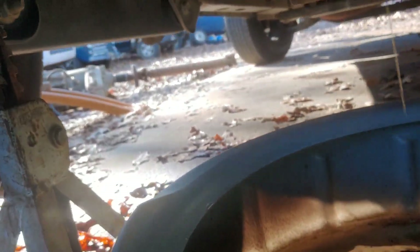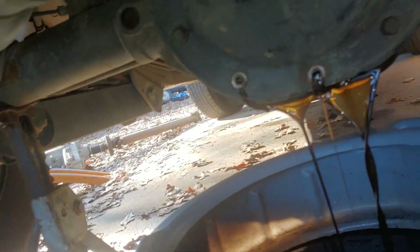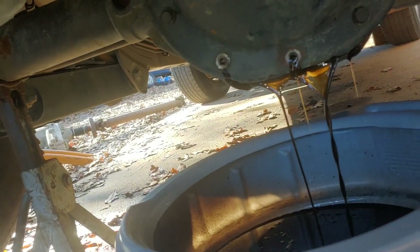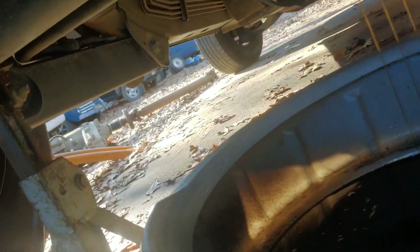It doesn't smell real bad - it smells like gear lubricant. It's got a pretty good translucent quality to it. This stuff lasts a really long time. A lot of cars go over 200,000 miles and never get it changed. I don't think I ever changed it in my little Dodge Dakota - it's got over 250,000 miles on it. Maybe I'm just lucky, but no bearing failures, no rear end howling. This stuff is really good lubricant. I'm not advising that you drive it that long; it's just pretty durable in normal everyday use.